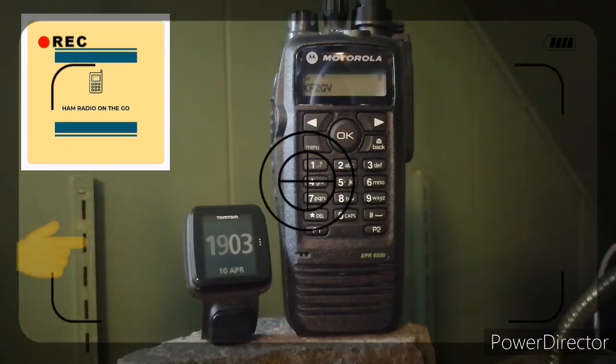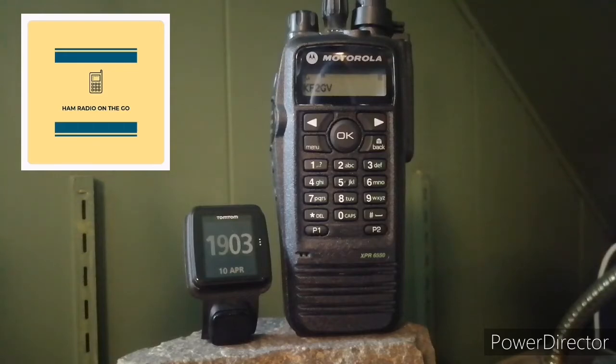As you can see on the clock on the display, this was recorded on April 10, 2022, 1900 UTC — that's 3 p.m. Eastern Daylight Saving Time.